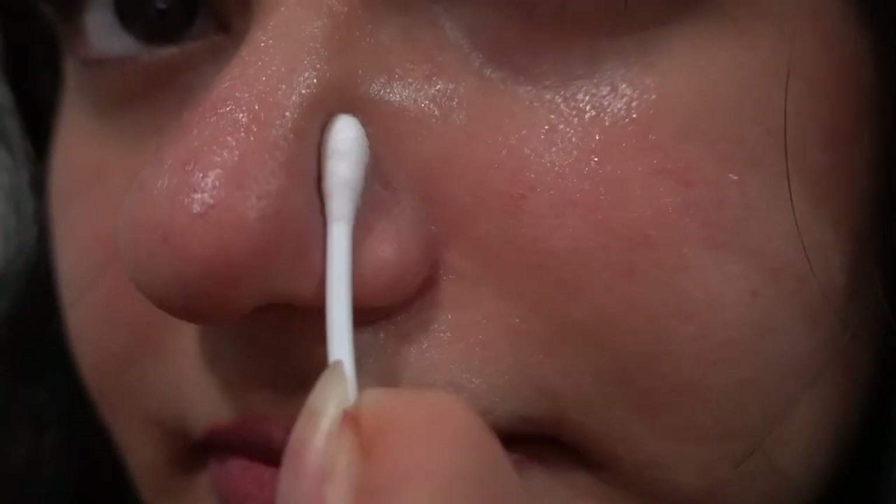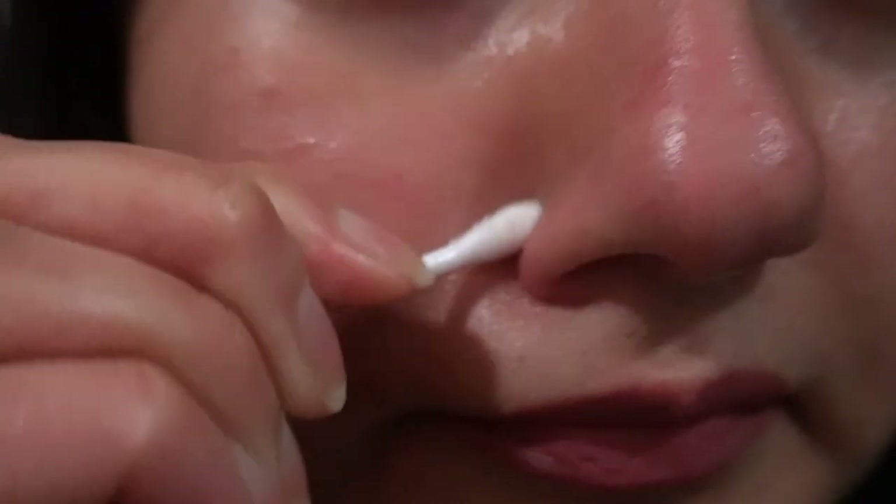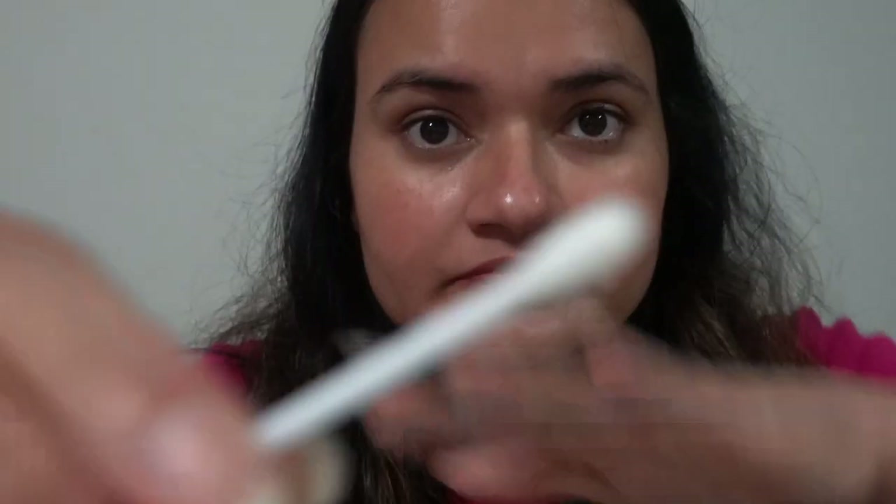Here I can see some dirt and whiteheads on the q-tips, but it's very hard to see on camera. You can already see that my nose is becoming blackhead-free. Let me try to show you the whiteheads from the q-tip — that's a whitehead I got from the q-tip. You can already see how clear my nose looks after the first step.